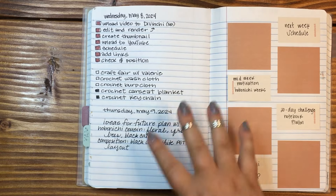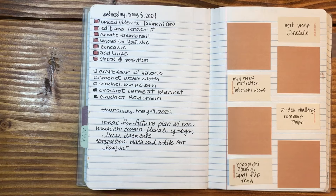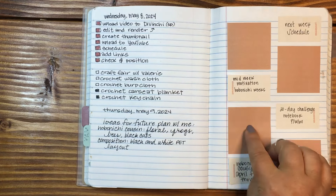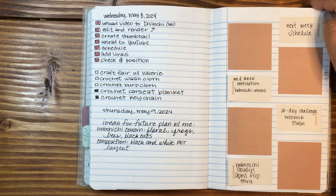It looks like Wednesday and Thursday I really just needed to get everything down on paper — another to-do day — and then I was having fun with some new sticky notes from AliExpress.